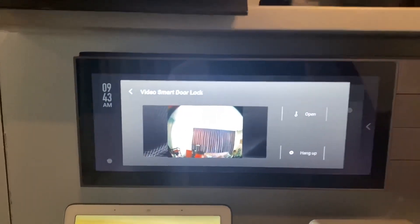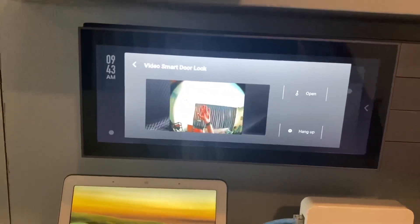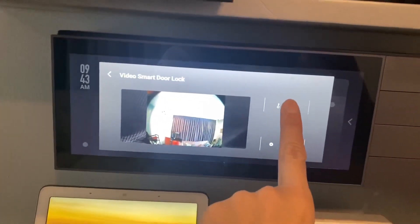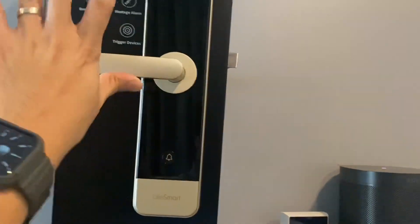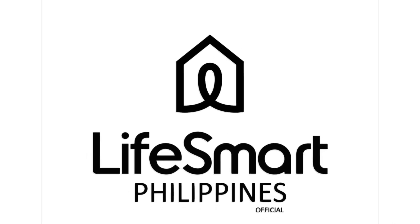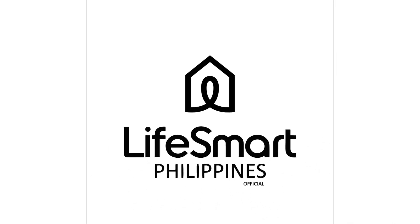Once you accept, you can see my hand on the camera feed. I can open it, and the lock is now able to go in.